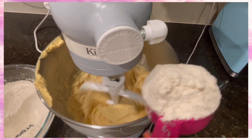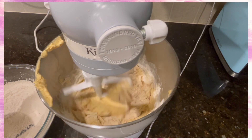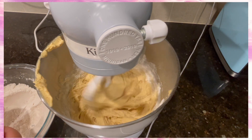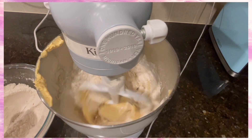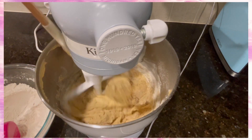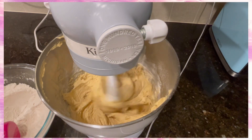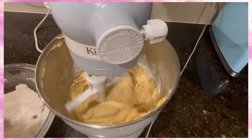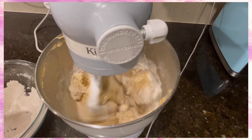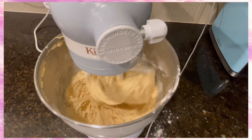Then start adding your flour and let it mix well after each dose of flour you're putting in there. I just use about a half a cup each time. You can put in as much as you want, but just make sure it's mixing well after each scoop. We're just going to keep adding in our flour mixture to our dough — that was the flour, the baking soda, and the salt.